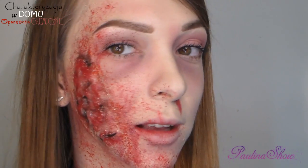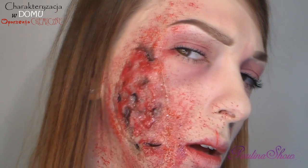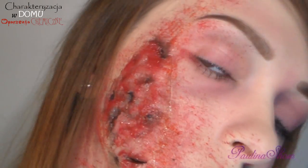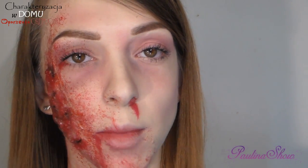Będziemy przeprowadzać taką oto charakteryzację ze świeżymi, ropiejącymi, okropnymi ranami na twarzy. Wygląda to trochę jak po oparzeniach chemicznych. Ogólnie efekt końcowy mi się całkiem podoba, całkiem fajnie to wyszło. Jeżeli macie ochotę zobaczyć, jak takie tutoriale wykonać, to zapraszam na dalszą część filmu.